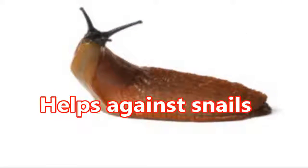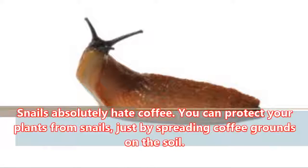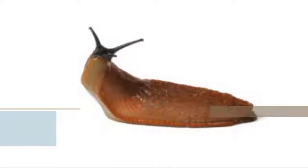Helps Against Snails: Snails absolutely hate coffee. You can protect your plants from snails just by spreading coffee grounds on the soil.